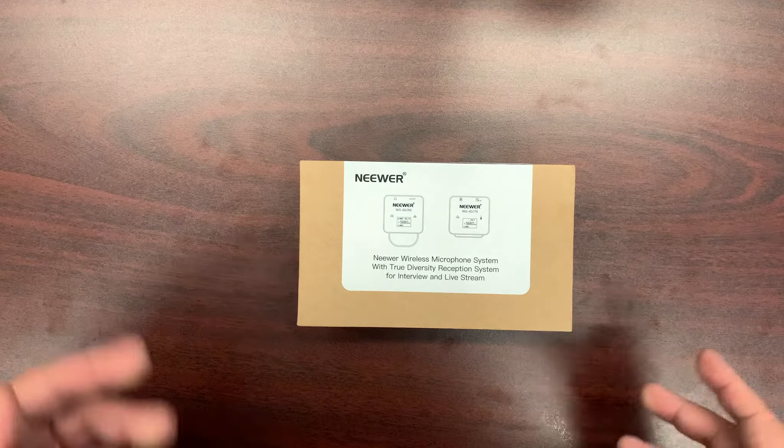We have this little pouch here with a lanyard — a neck strap for it — and we have some additional paperwork and an instruction manual. And here they are: this is the receiver, and it comes with a little clip.